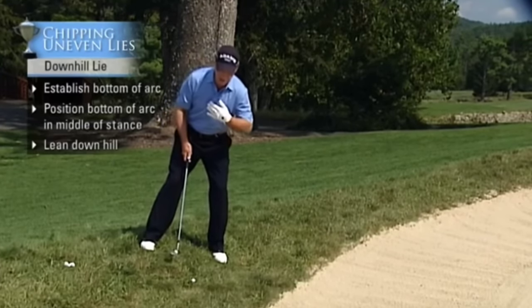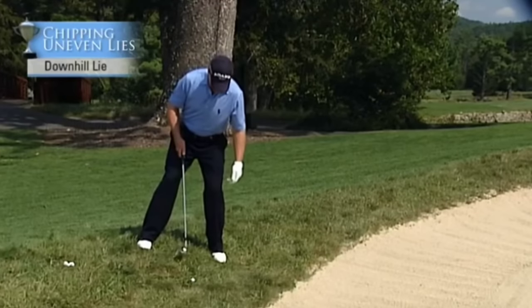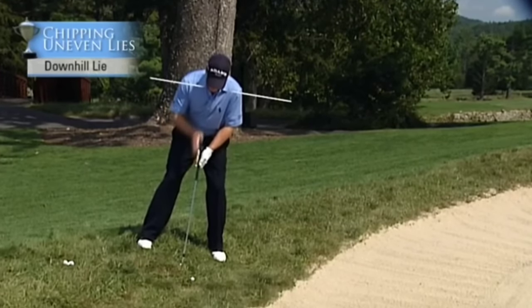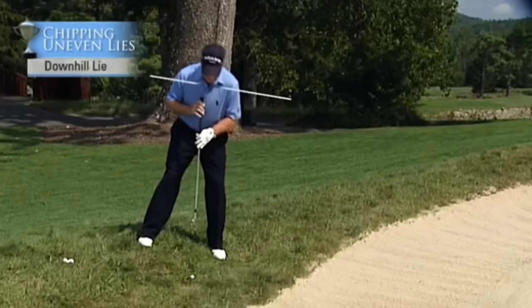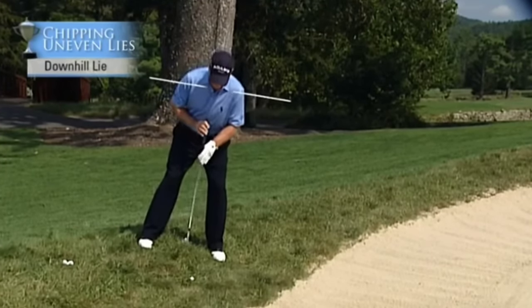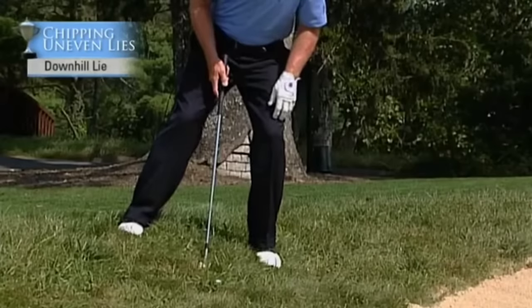So you have to lean down the hill and brace yourself on the inside of your left foot. Get your body perpendicular to the slope — not perpendicular to gravity, but perpendicular to the slope. Also, to do that, you widen your stance.